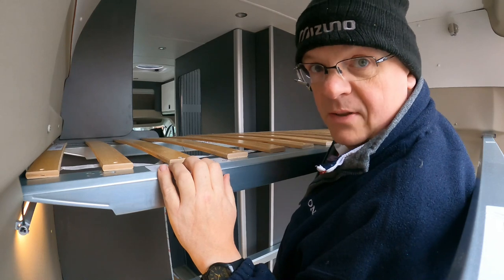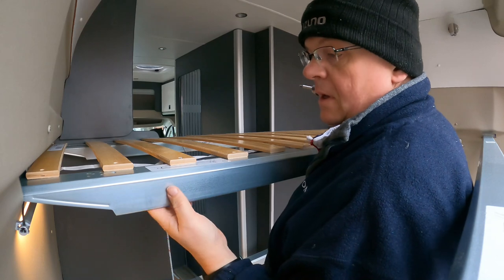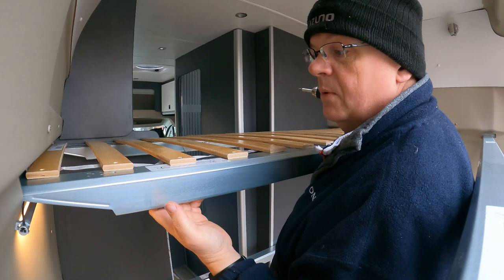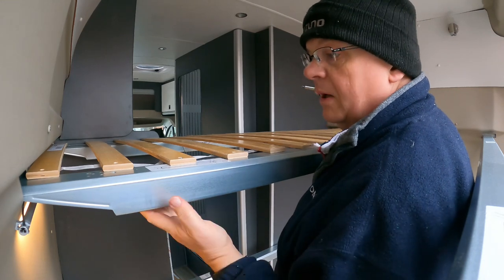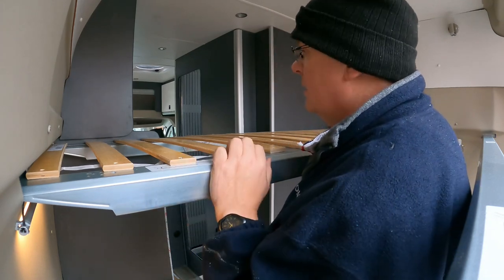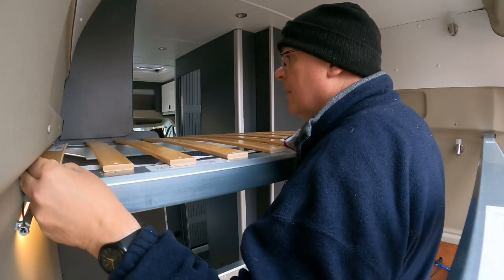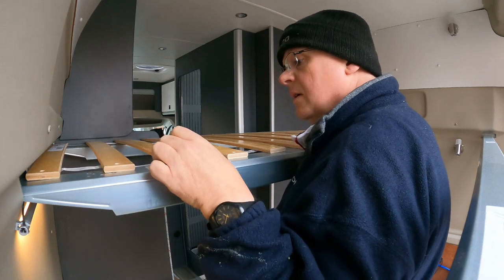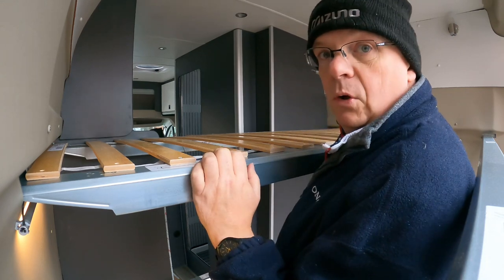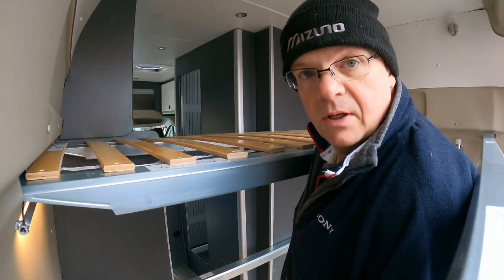It yanked a bit at the start but it's gone in nicely — okay. I can feel that screw poking down, and from underneath the bottom bunk you're going to see all those screws lined up, which might look a bit unsightly, but never mind — stranger things have happened. Let me carry on along and get the rest of these screwed in and then we'll come back.